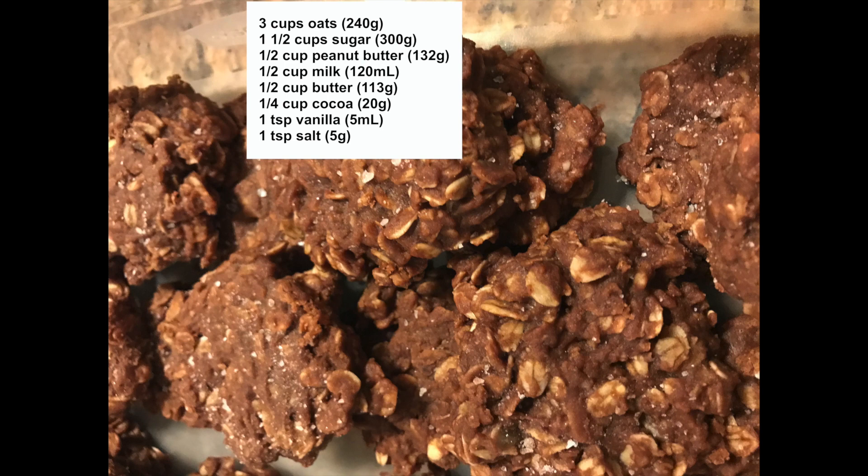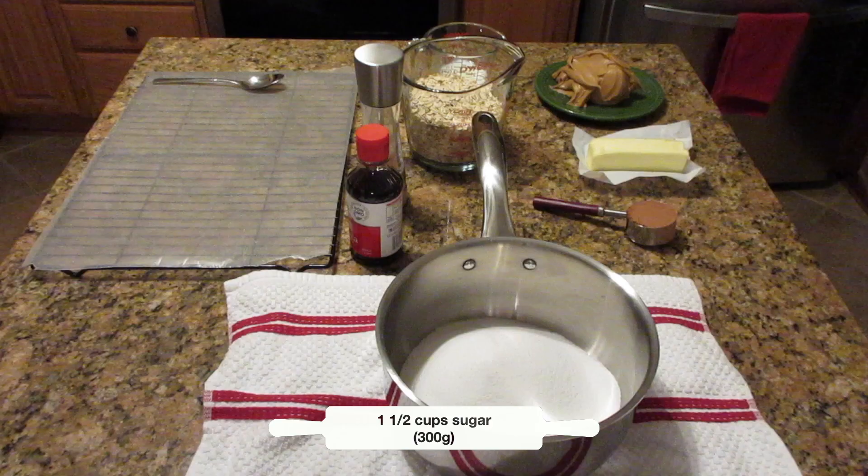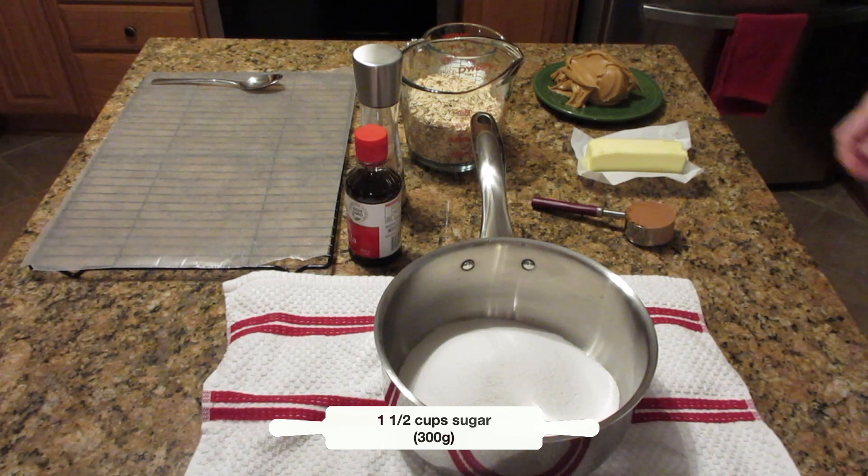Here are the ingredients, but don't worry — as always I'm going to include a link below that will give detailed instructions and nutrition information. So let's start.